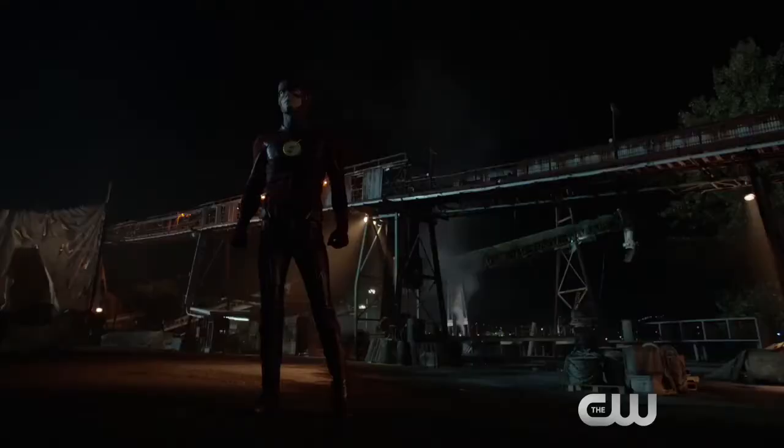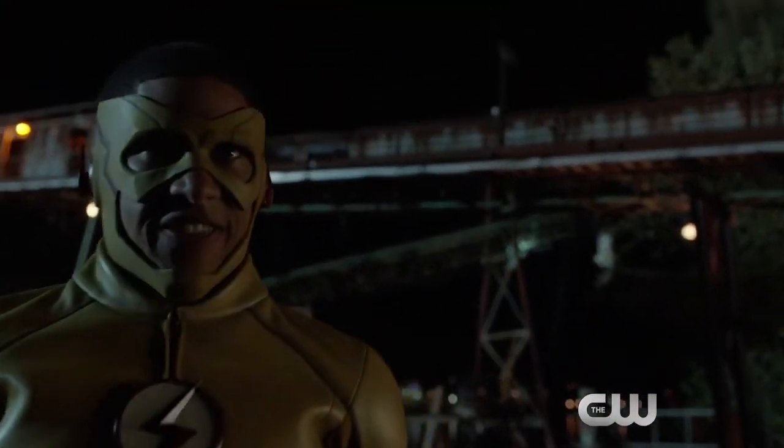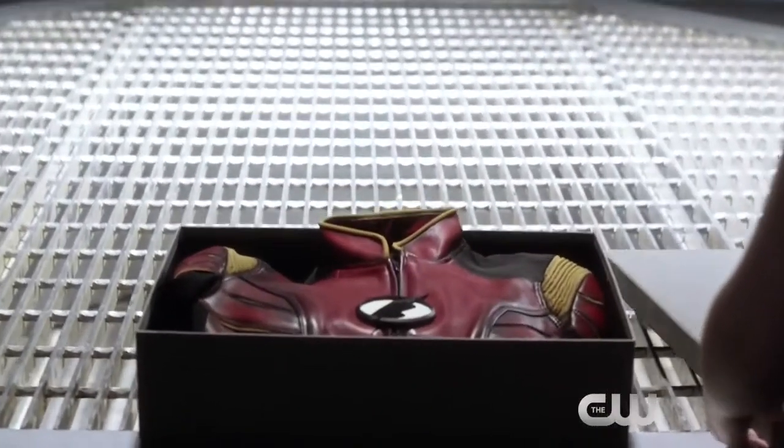Putting on the costume for the first time was incredible. I just felt like a total geek, a total child, and it's a dream come true. There's that moment when they look in the mirror and they realize, oh my god, I'm a superhero. And it's magical.